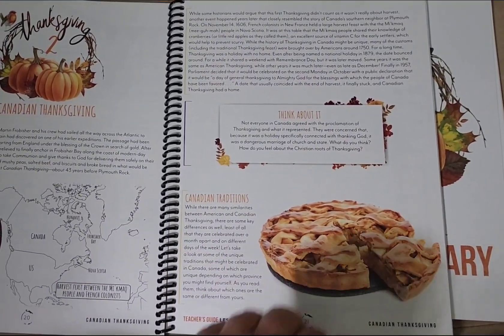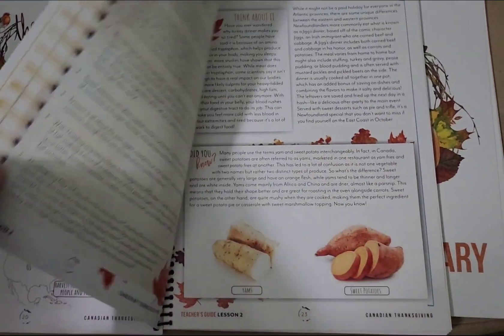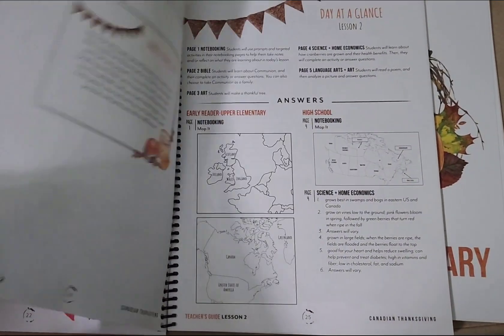Then we've got the Canadian Thanksgiving. Gather Round is a Canadian-based company, so it's cool that they incorporate Canadian holidays and things in.